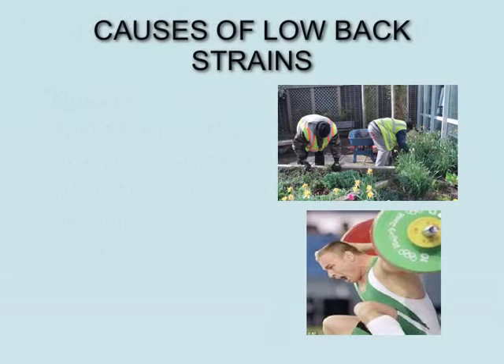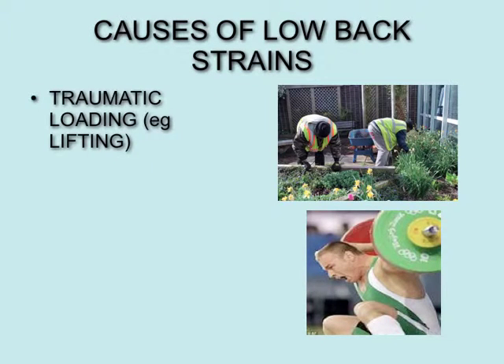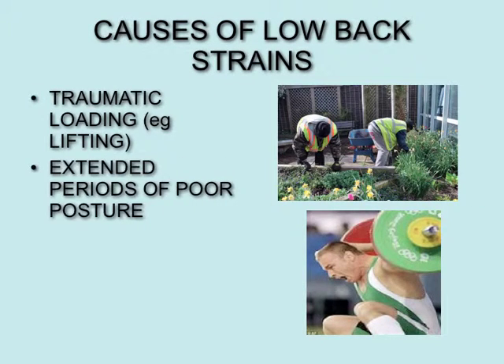The causes of low back strains include traumatic loading, extended periods of poor posture, and repetitive motions.